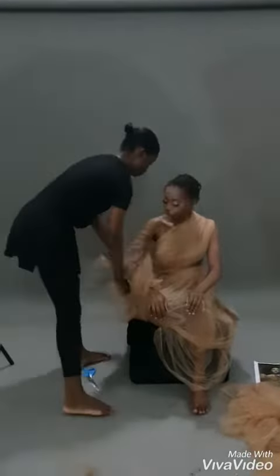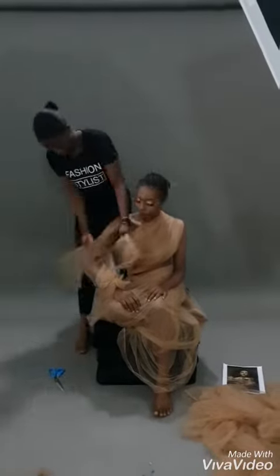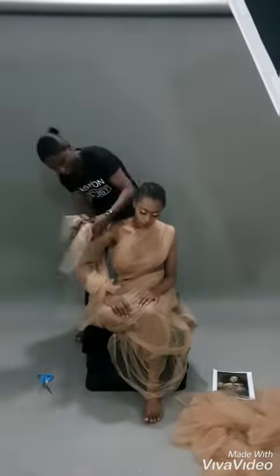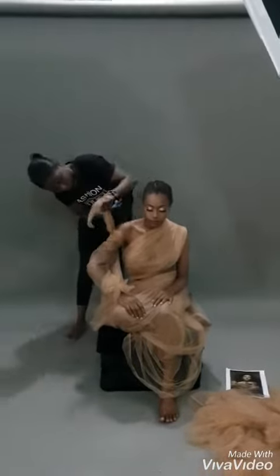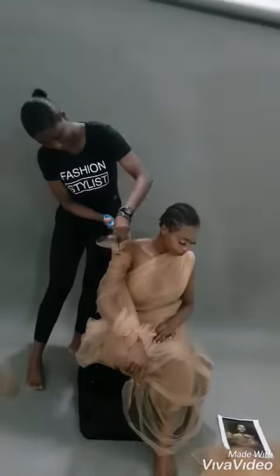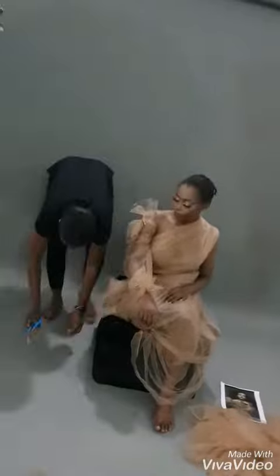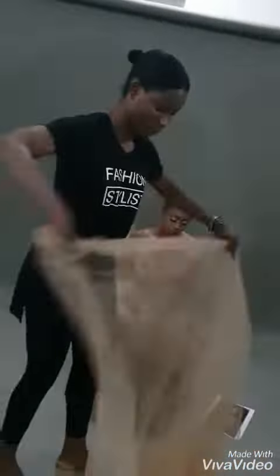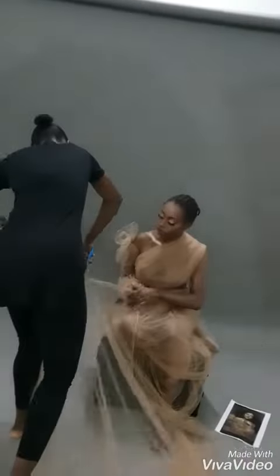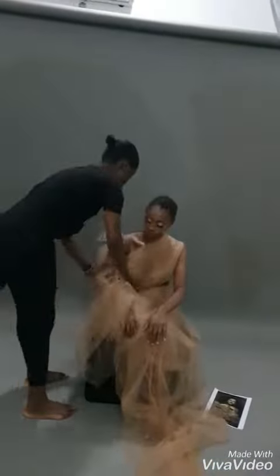First, what I did was wrap the fabric around her, and then I started to cut the sleeves. I also had to cover her boobs because they were showing, so I taped her boobs first, covered the nipple area, and then made it a mono-strap — one sleeve — and then made the other sleeve into ruffles, according to the mood board.